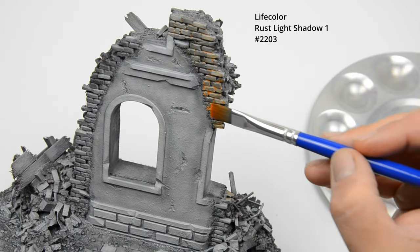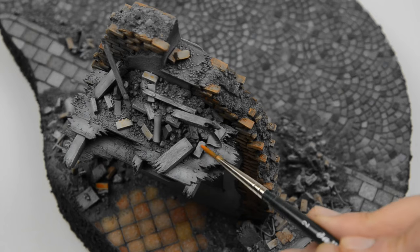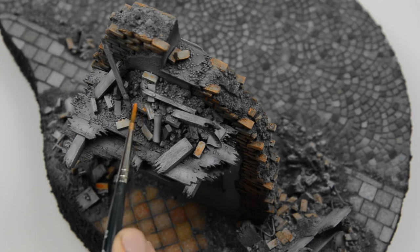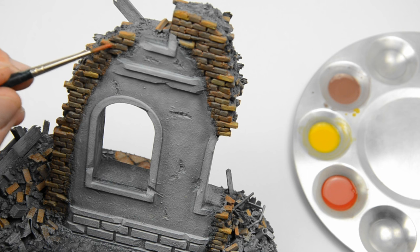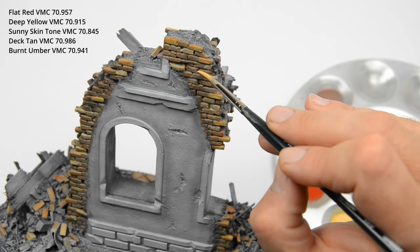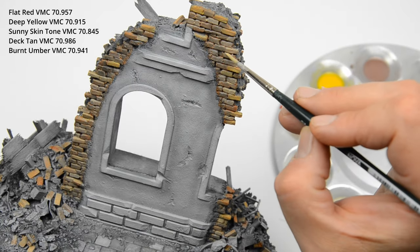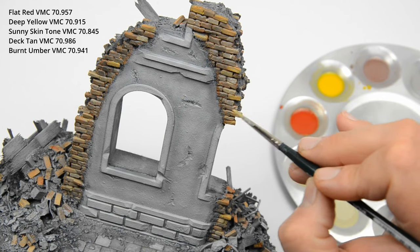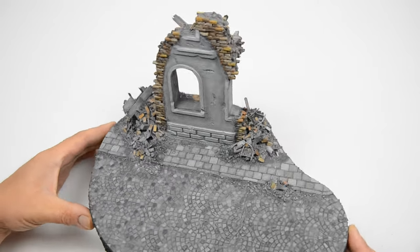The rusty shade from Life Color turned out to be cool for the bricks too. And don't forget that we also have bricks in the rubble piles. I also used red and yellow for variation, but here a more extended palette of colors is a must — so I added sunny skin tone, deck tan and some burnt amber.